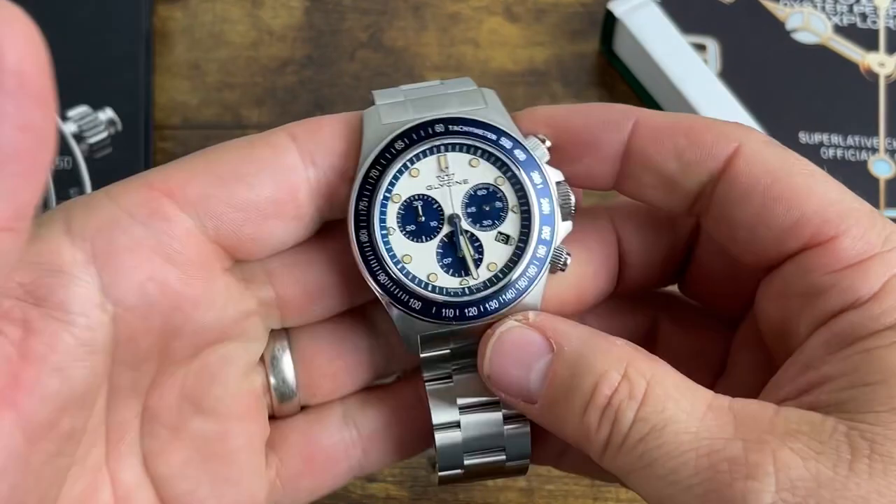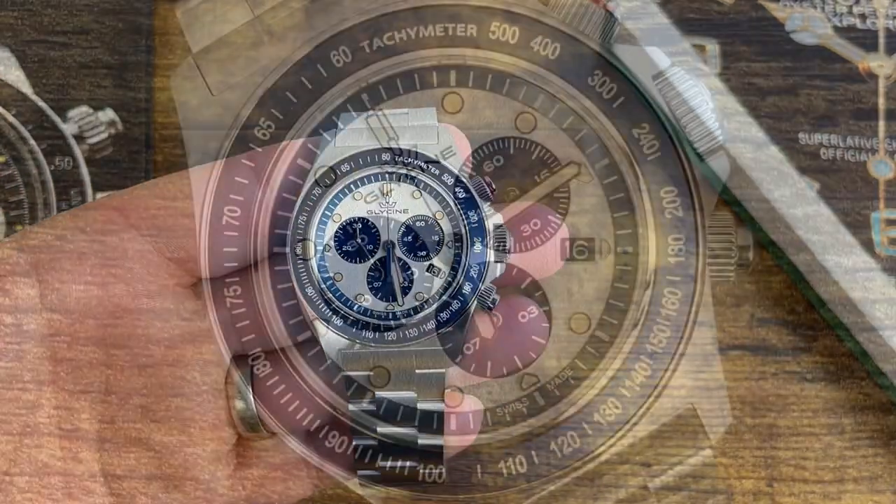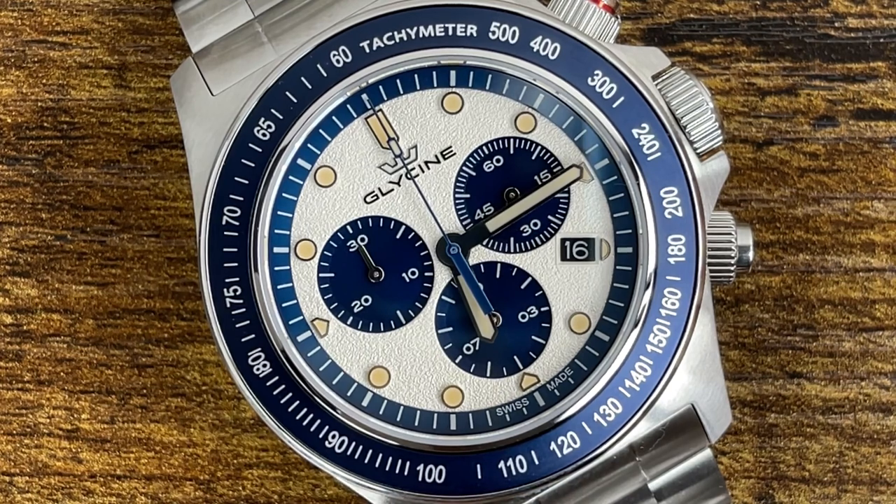What's going on folks, coming at you with another insane glycine deal. I did the review of the glycine combat chronograph GL1046, which is the exact same as this one, only instead of the blue it had burgundy — everything on it was burgundy. Beautiful watch.